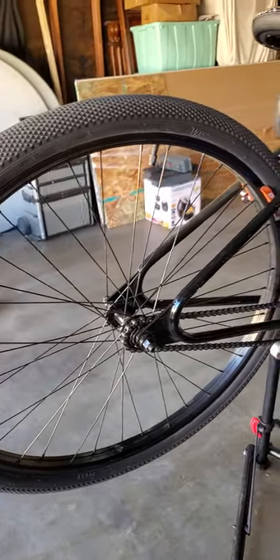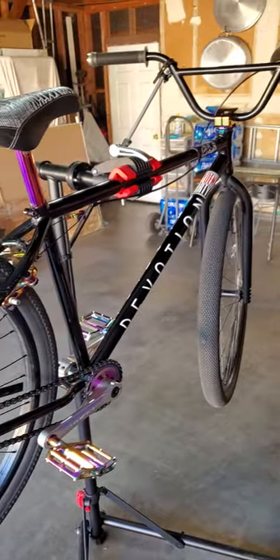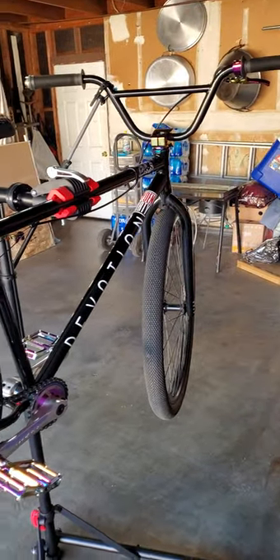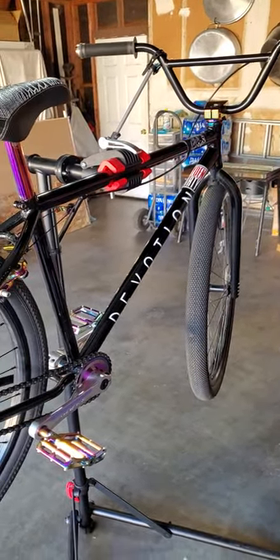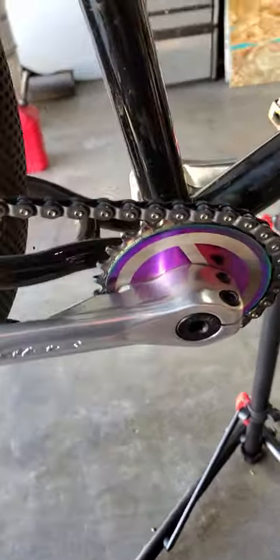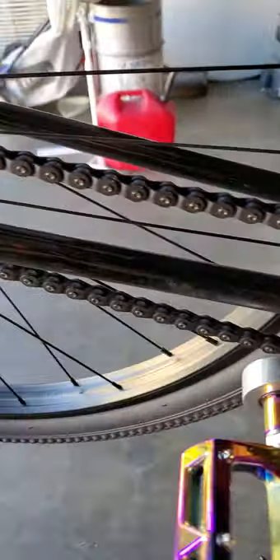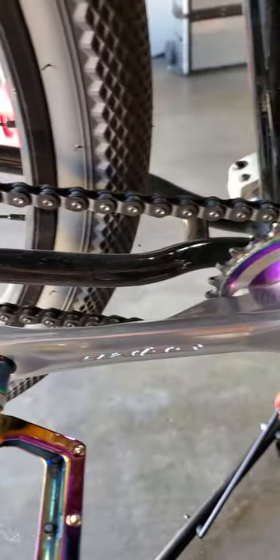This is my 29 inch Colt devotion — it has some upgrades, which I'll go into more depth on later. We're going to replace the chain, which I already had replaced with a Colt half link, and now we're going to replace it with a KMC chain — I believe it's called the Cool Knight — and I'll show you guys in a bit.